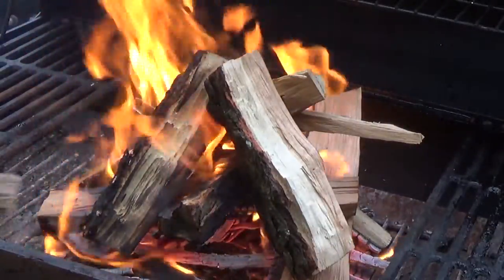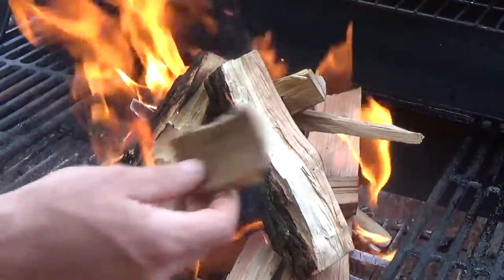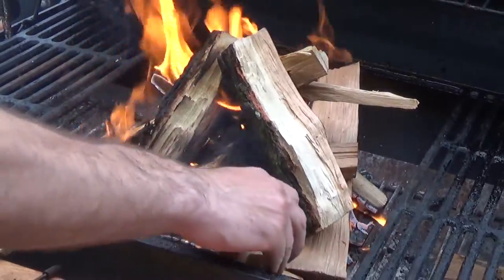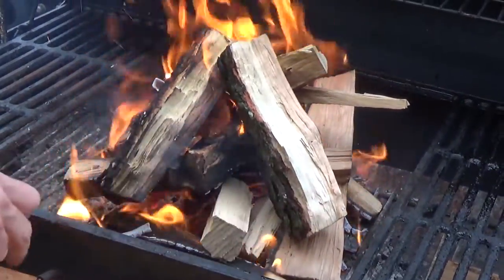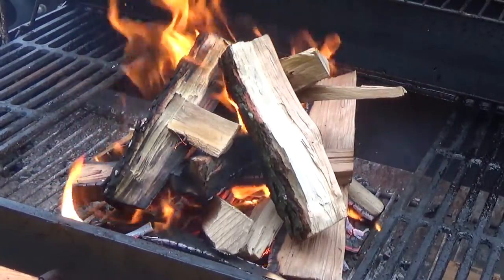Now that we're burning hot, I'm going to put some hickory chunks in at the bottom. We'll let all that burn down to coals and then we'll be ready to cook.